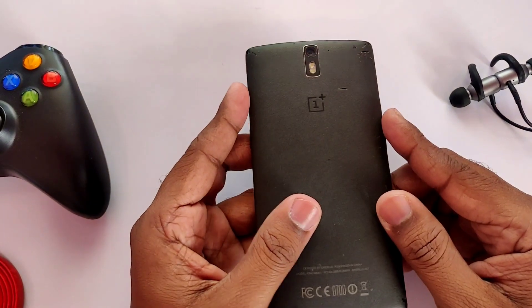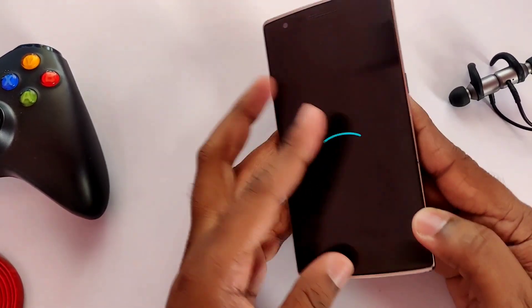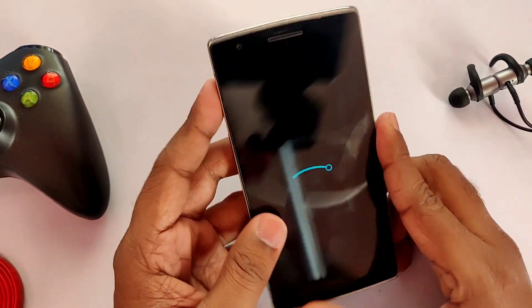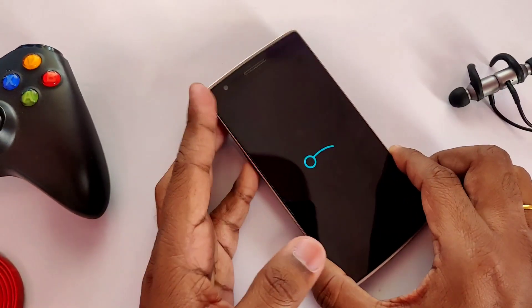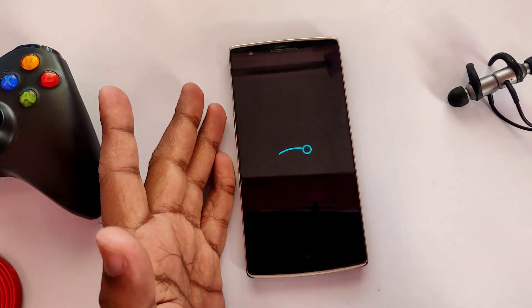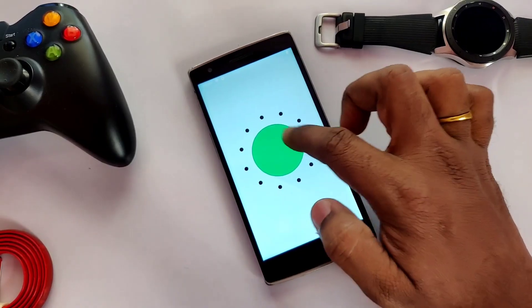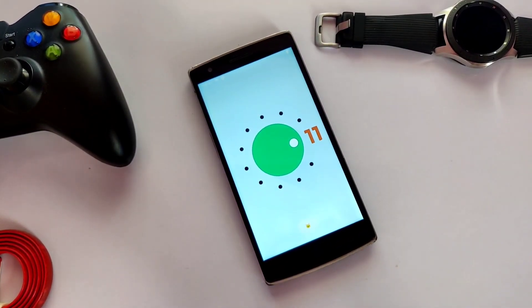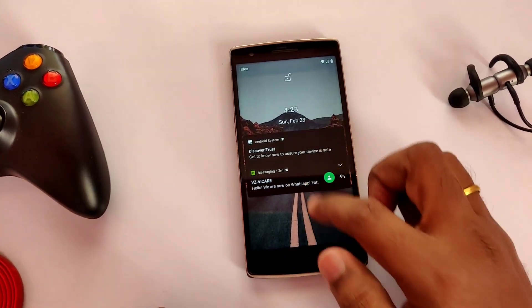Hey, what's up guys, you're watching 4U Tech. The OnePlus One is a great device launched in 2014, and the developer community has kept it alive. The device launched with Android KitKat and was officially upgraded to Lollipop and Marshmallow. After developers did their job, I'm bringing Nougat, Oreo, Pie, Android 10, and finally Android 11. One person has achieved stable Android 11 via LineageOS 18.1, so without further delay let's take a quick installation and overview of the ROM.